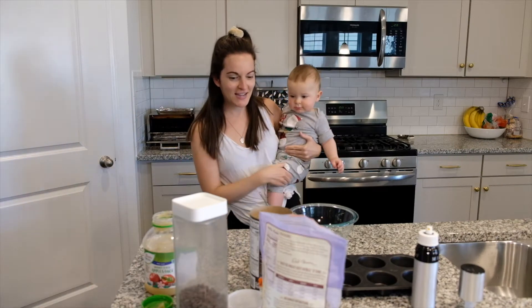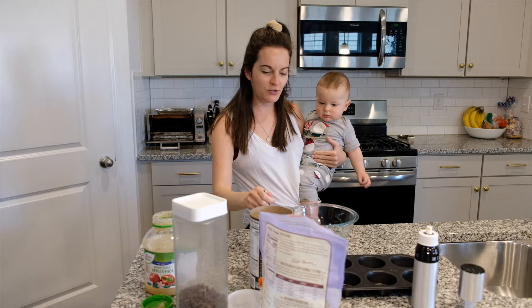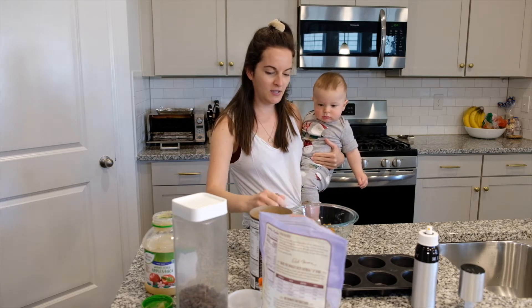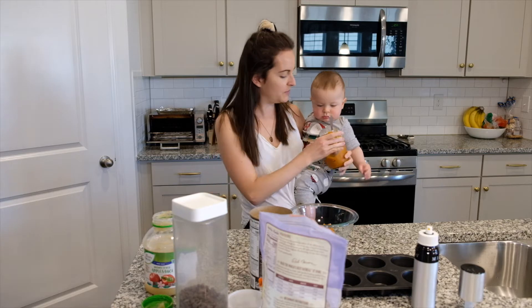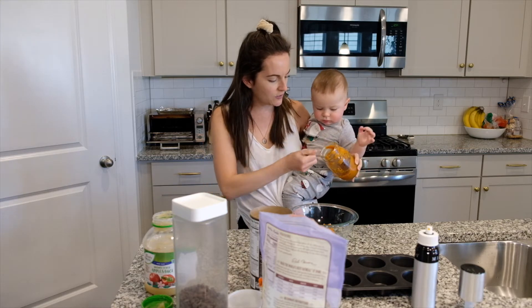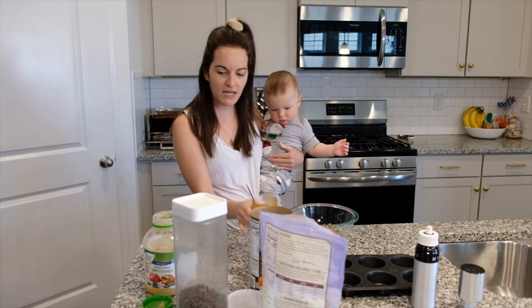My little helper today and we're going to make some muffins. These are super simple — he really likes them and I like making them because they're easy. I don't like to deal with eggs and these don't have eggs, so it's quick and easy. All I do is pumpkin and applesauce.